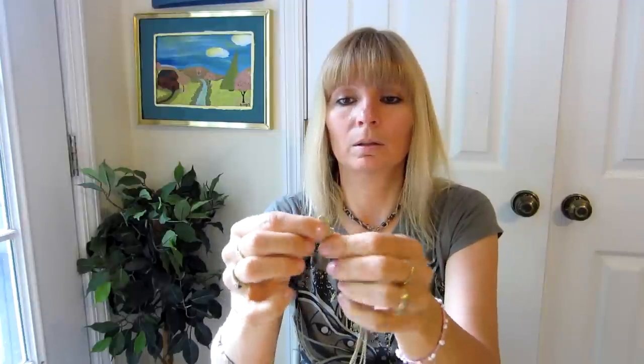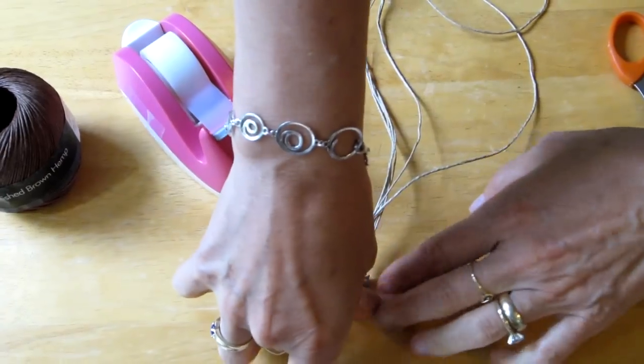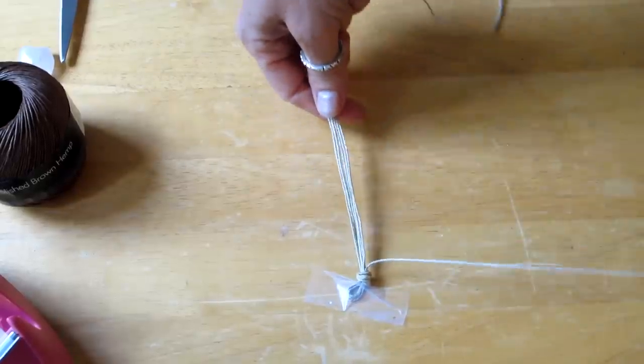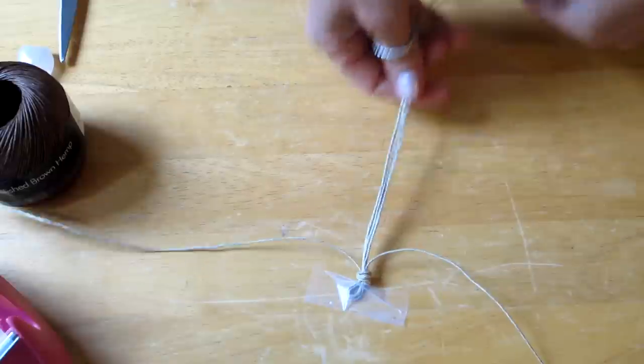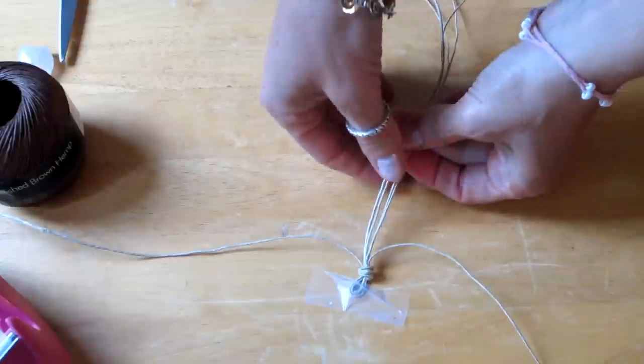The next thing I do is fold it in half. We are going to be working with six strands of string. I only want a small loop and then I tie a knot — just big enough to go over top of the finished knot at the end when I'm done. Now I get a piece of tape and tape down my loop and knot. I take two strands of string and push them to the side; we won't work with them at first.